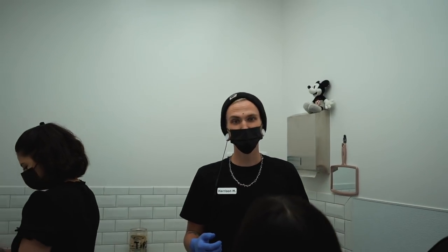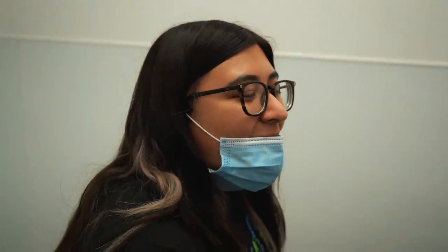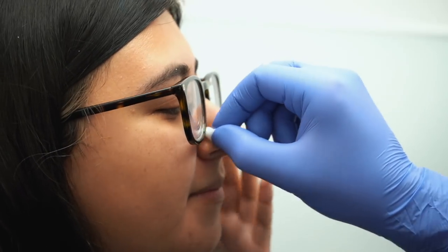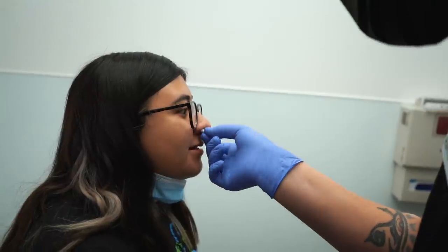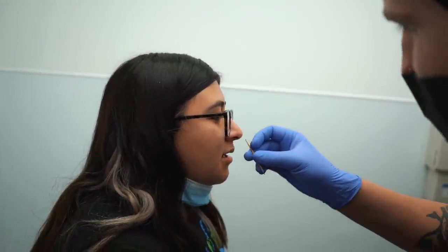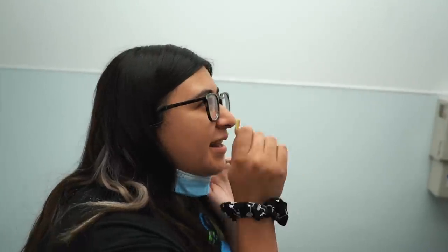Harrison, what do we got going on? Nostril. Are you excited? Nervous? A little nervous. I've had it before but it closed up. Oh yeah, that happens. You had it on the right side before as well? Yeah. I got it done here too. How long ago? Three years ago. It just closed up in November. You just fell out and you didn't put it back in? Yeah, it fell out and I didn't notice. Then I tried to put it back in because it was still open at the top, but it was closed on the inside.